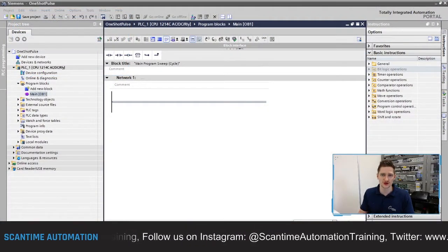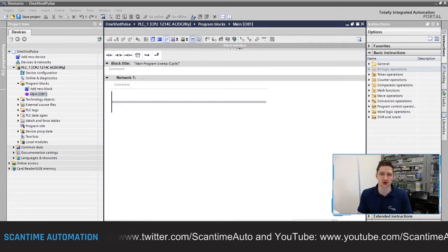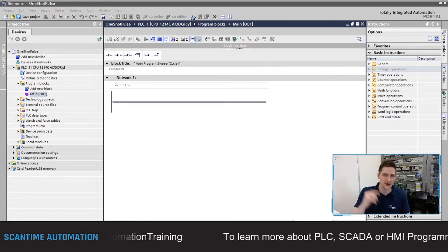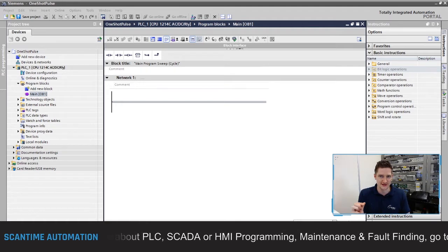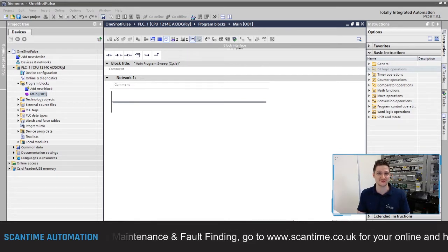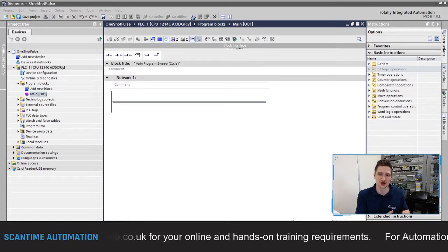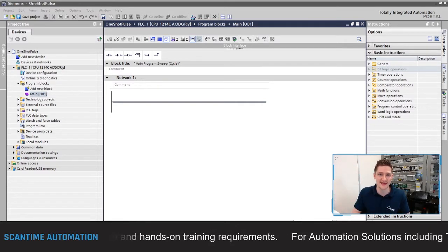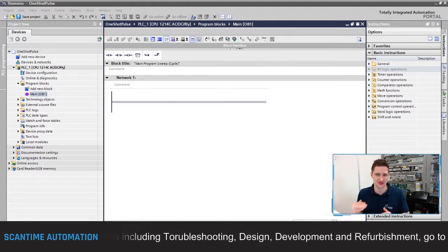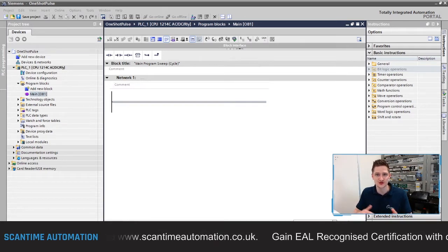Today we're going to be having a look at the one-shot positive pulse instruction. This instruction is available in a lot of PLCs on the shop floor and a lot of the times we use it for fine control. The scan time on this S7-1200 PLC is one millisecond. When you press a button on the shop floor for half a second, that PLC has scanned your button press 500 times. If we want fine control we use the one-shot pulse, which looks at either the rising edge — when the button goes from logic zero to logic one — or the falling edge, and then outputs a bit for one PLC scan.